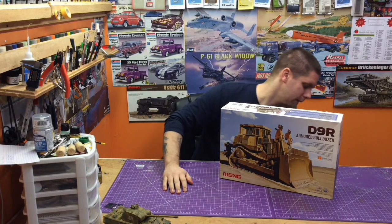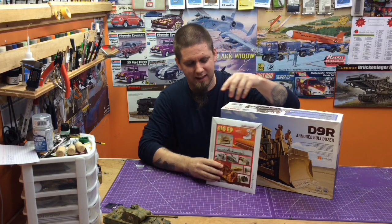And guys, to make it even worse, we went out and we bought the Big Ed kit from Eduard for this as well.